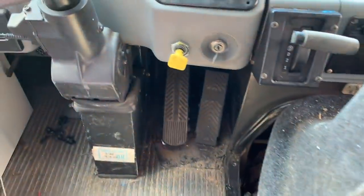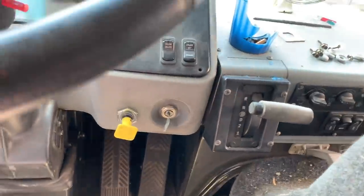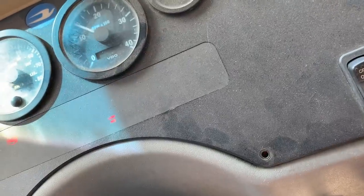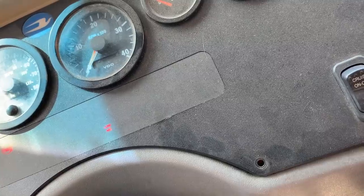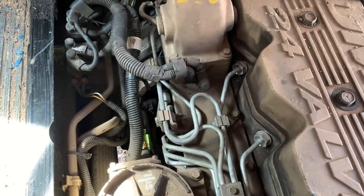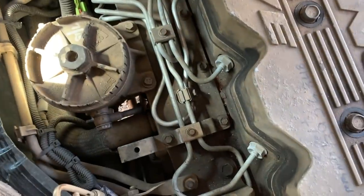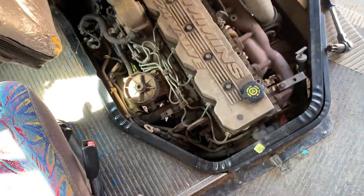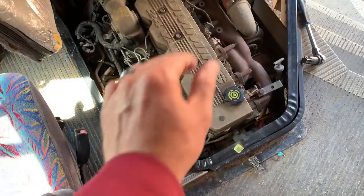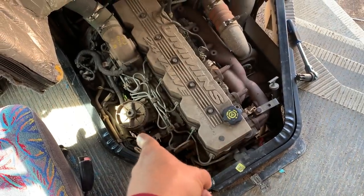The battery's shot but we have the charger on it so we're able to get a little power. We got power to everything, full gauge sweep, but when we go to crank — nothing happens. Beeping, clicking, no start, no even attempt to start. So we're hoping we have electrical issues or a starter issue and that the motor is not completely seized up — that would be a bad day.